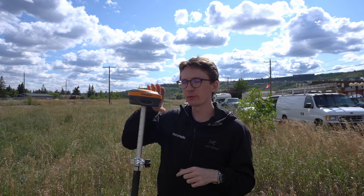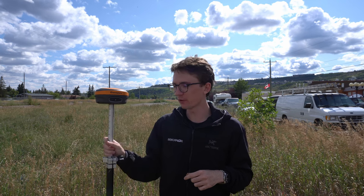Hi, this is Nolan from Benchmark. In today's video I'm going to be taking the Hemisphere S631 and putting it head to head with a base model Leica GS18. We've got a Hemisphere S631 with its own base and the Leica GS18 with its own base. Let's get right into the test and see how the two performed.